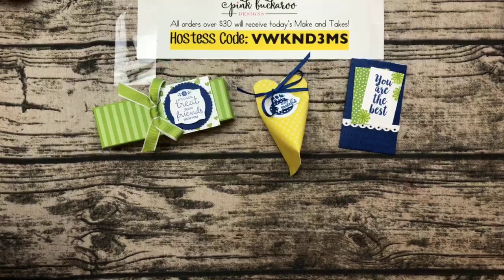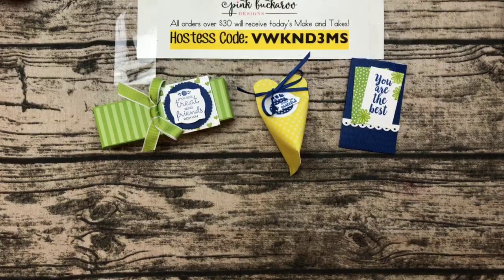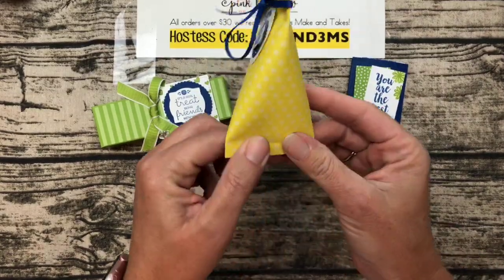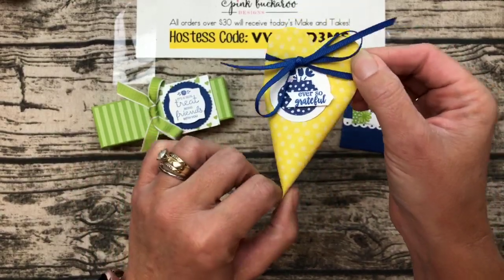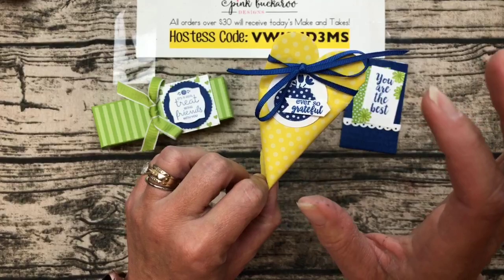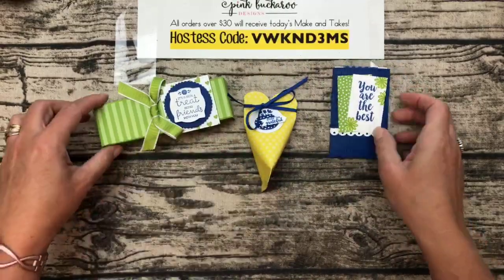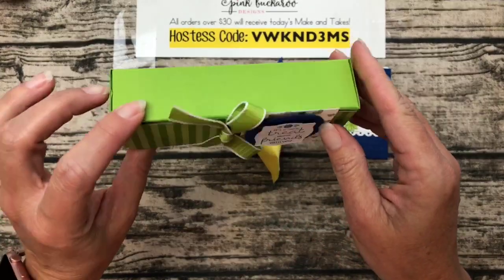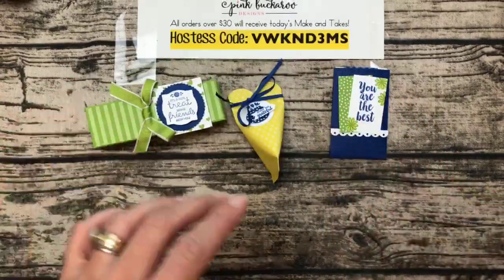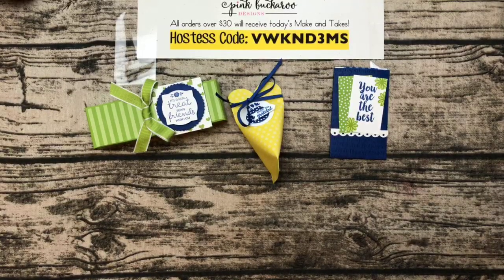When I saw this bundle and saw that it makes these sour cream containers, I knew it was going to be a big hit. Sour cream containers are pretty easy to make on their own, but this has several fun aspects like making a rounded top, which is really cool. We're going to make one of those, a gift card holder, and a box with something yummy inside.